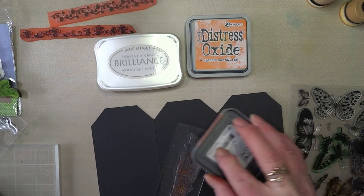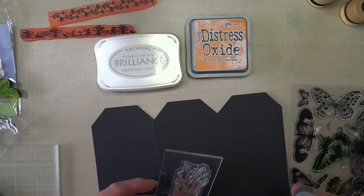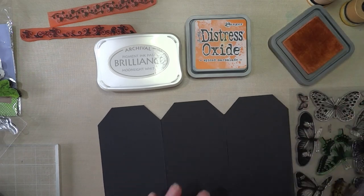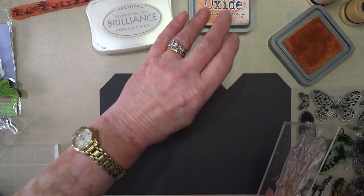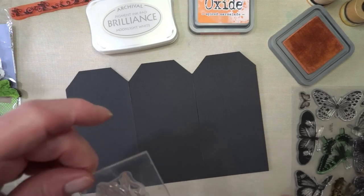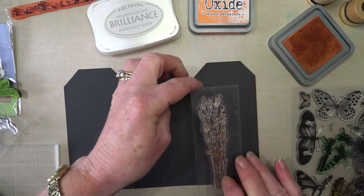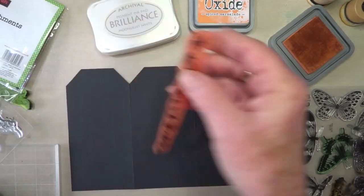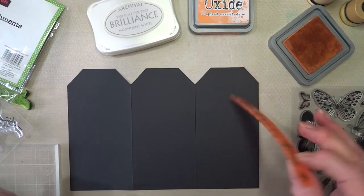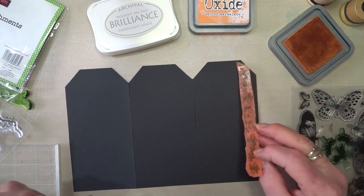I had a play as you can see with lots of different colors - that was white, that was spice marmalade, and that was vintage photo. I haven't tried the rusty hinge yet. Do you know what, let's go with rusty hinge. Oh wow! I've got some stencils and really old rubber type things which I want to put down the edge, so I want to try and keep that piece reasonably clear.